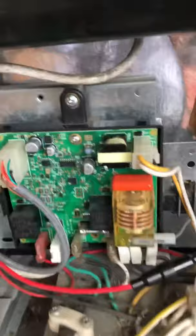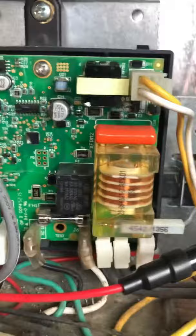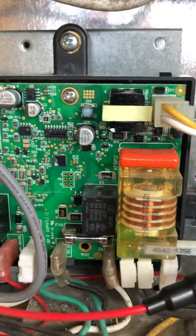Once you get that off, you're going to see on the computer board there's a glass fuse right there in the back - and that was completely blown, the glass was broken in the center. I had a voltage regulator problem prior to this which spiked my voltage up to 160 volts, and after that my refrigerator stopped working. I'm assuming that voltage spike blew that fuse.